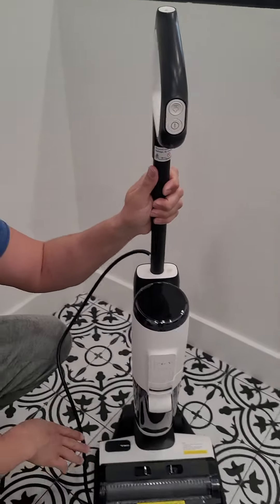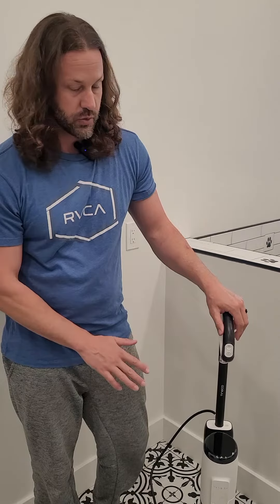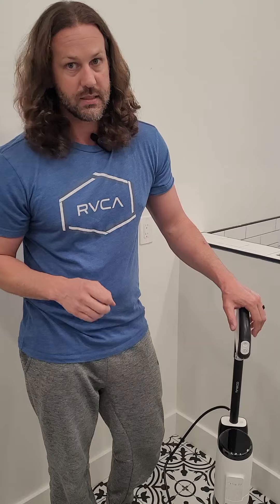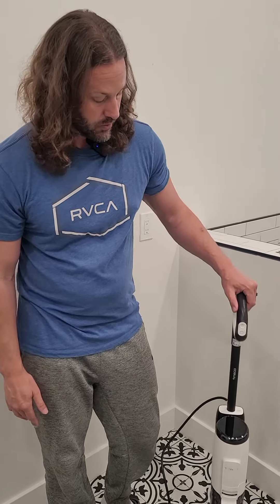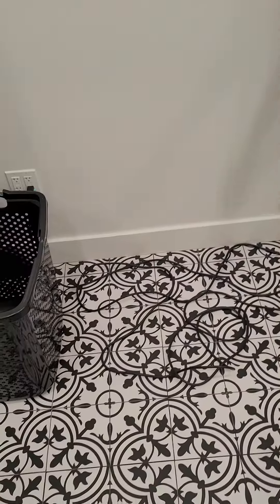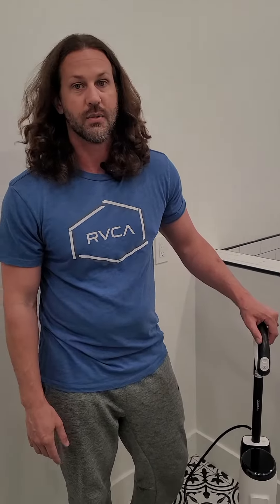I don't use this all the time. We do have a robo mop that does all our tile daily, so I like to bust this out about once or twice a month for a more thorough deep clean. It's nice with the steam because it helps sanitize really well. Great little unit — I love it. The cable is nice and long, which means you're not constantly unplugging and replugging. Highly recommend it.